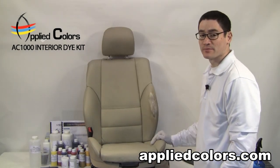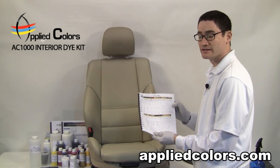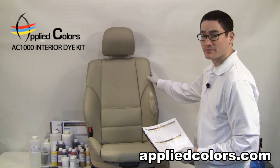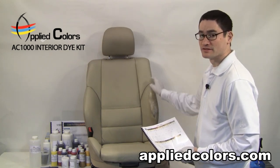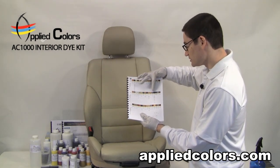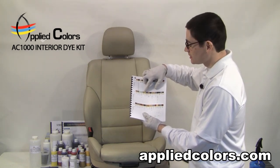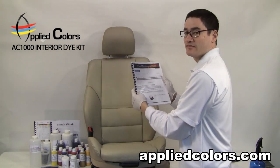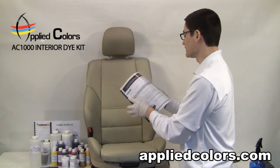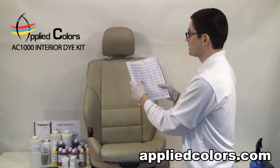Now it's time to get our paint match. This factory color booklet is going to indicate which formula we're going to use based on the year, make, and model of the car. In this case, the seat came from a 1999 BMW 3 Series. Looking through the chart, I match up the year, make, and model to an appropriate formula. In this case, we're going to mix up the formula called parchment, and the formula number is 0453. I'll go into my actual formula booklet and find formula 0453.